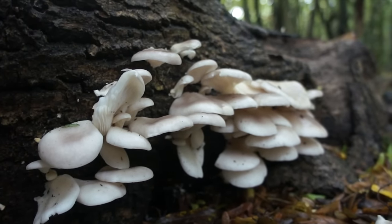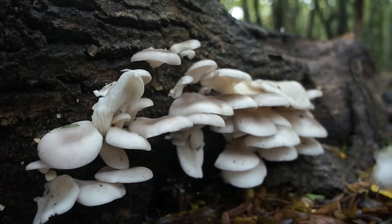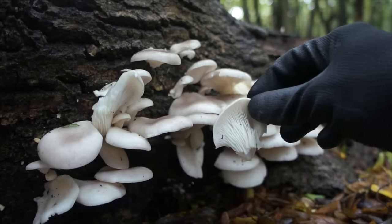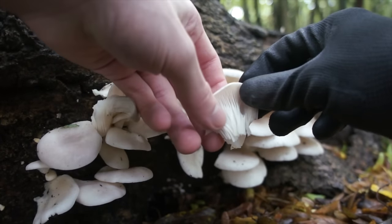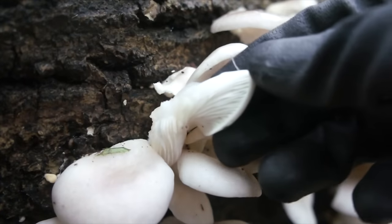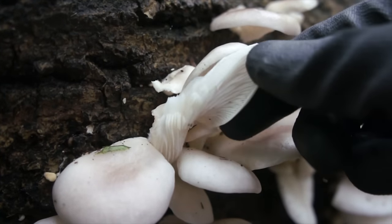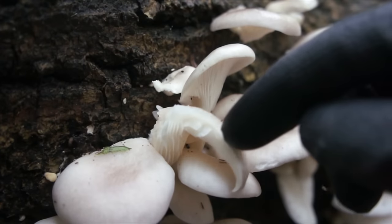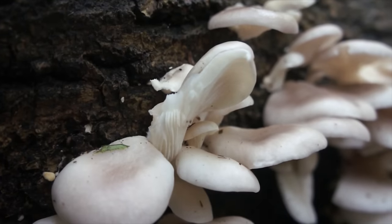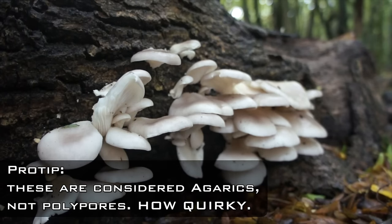These are all white, though kind of off-white with darker hues on top of the pileus. It's a highly variable species in respect to cap color — sometimes white, cream, dark gray, gray-violet, gray-brown, or steel blue. The gills are decurrent, meaning they curve downwards into the stem, if a visible stem is present.